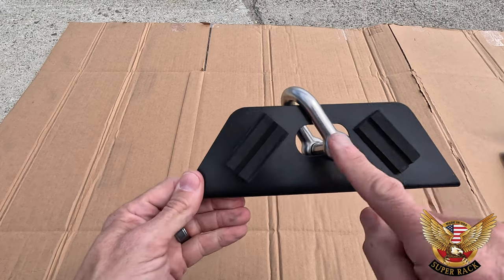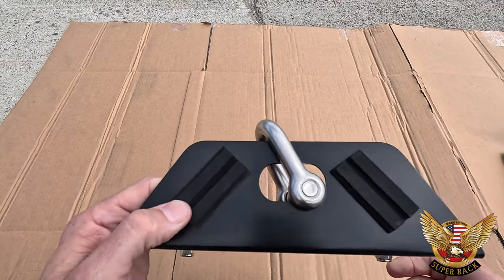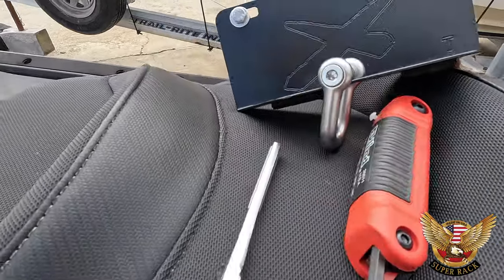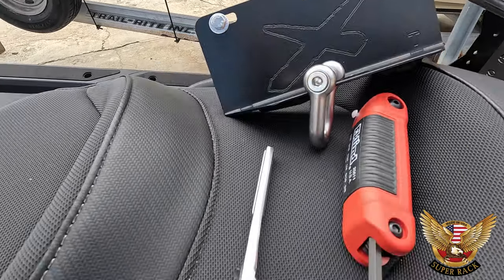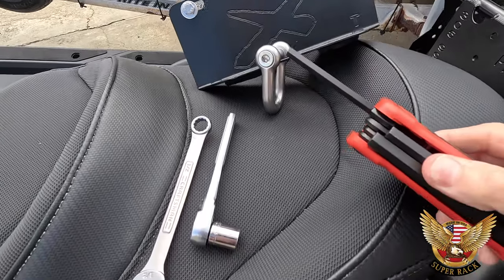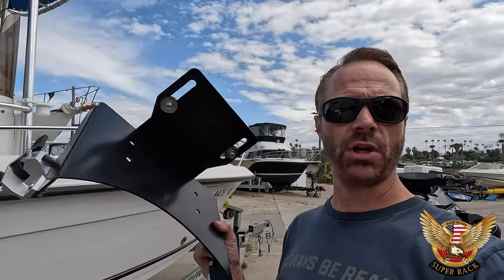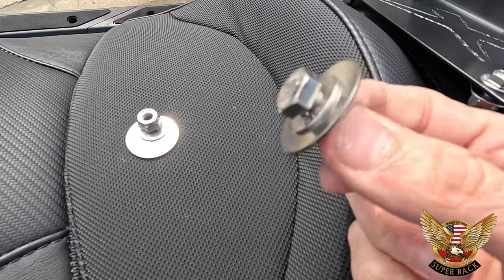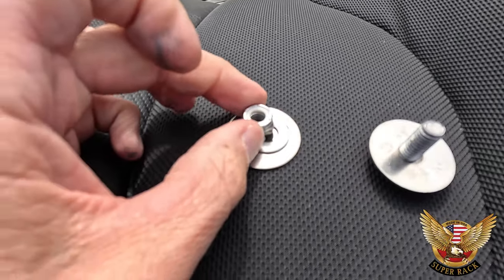On the bottom of the back support you'll also see pads, because it's going to be sitting on the tail of your ski. For tools, you're going to need a half-inch for all of the bolts, and a quarter-inch allen wrench for the shackle itself — and that is all you need to get this fully secured.